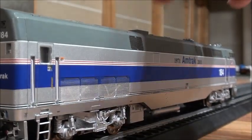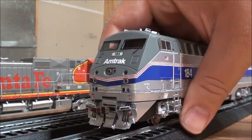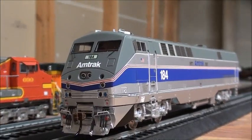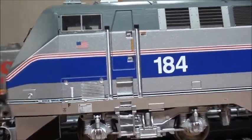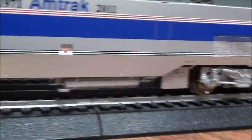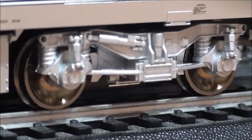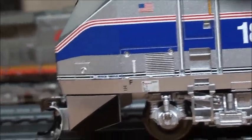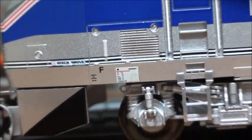Turning the locomotive around — the back detail is nicely done too: Kadee couplers, MU hoses, train line hoses, and interior details. The other side is really nicely done as well — great detail on the steps and ladders. I like the American flag they have on there. The fuel tank looks great, and the truck detail is very nice. They even have the builder's plate on there.